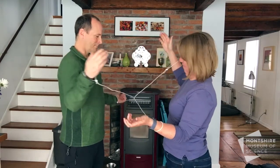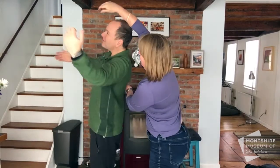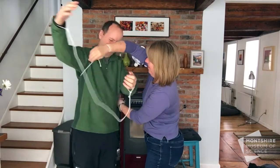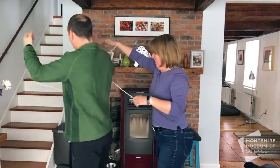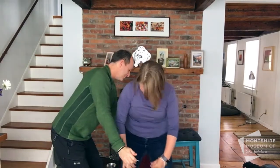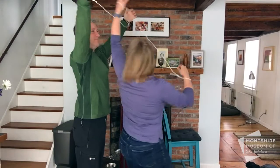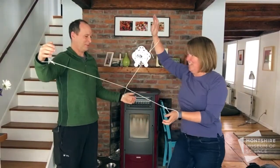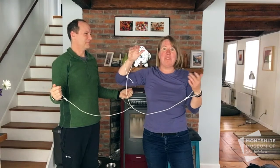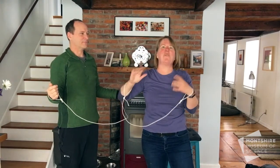What do you think? We try going through — but I think we're getting a little more tangled up. Now I think we're worse. All right, go back. Maybe if I step in... no. I think we're right back where we started. So anyway, we need to think about this a little bit differently. Give it a try — see if you can figure out how to get untangled without cutting the ropes.